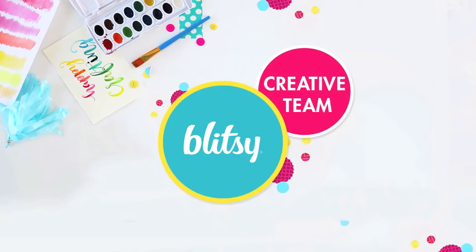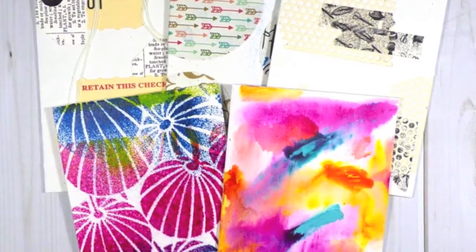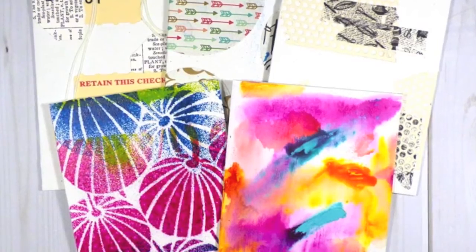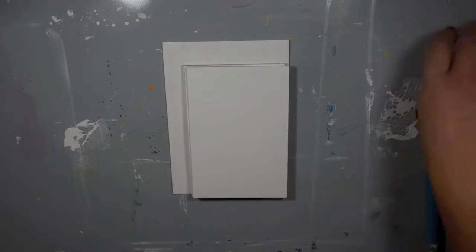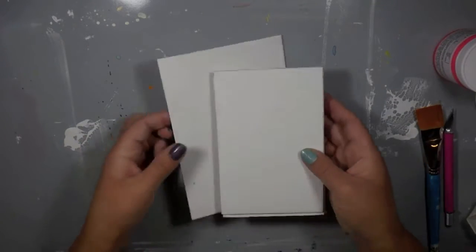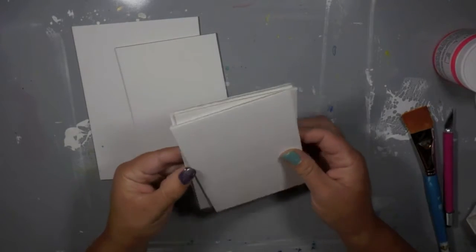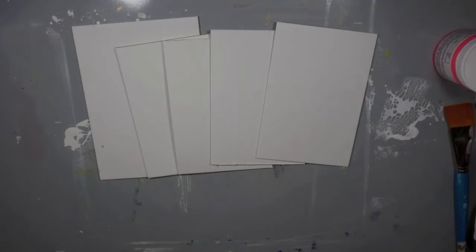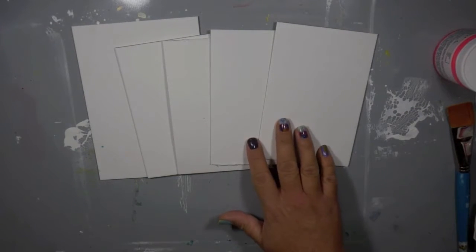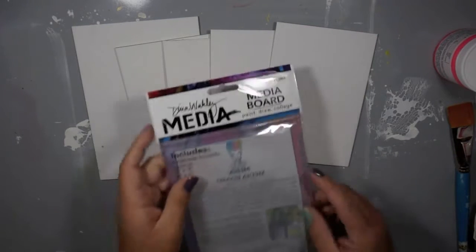Hi everybody, Carissa here with Inky Fairy Designs for the Blitzy Creative Team. I want to show you five ways to jumpstart your art journaling pages — five quick and easy ways to start building your backgrounds and get rid of blank page fear. When you open up your journal and see that bright white empty space staring back at you, it can stop you right in your spot and you don't know where to begin.